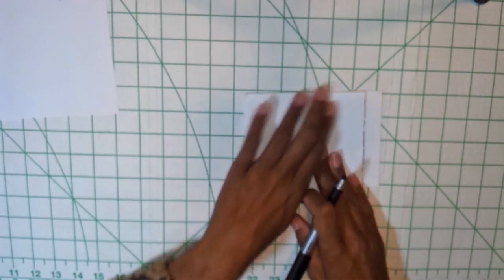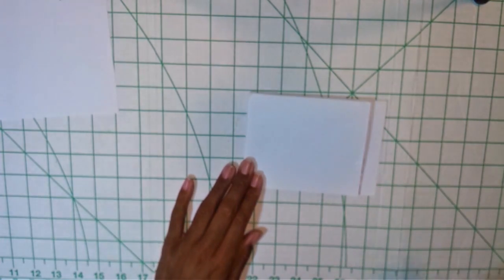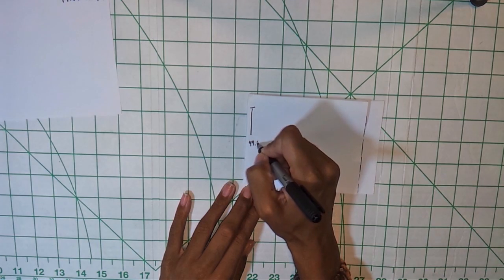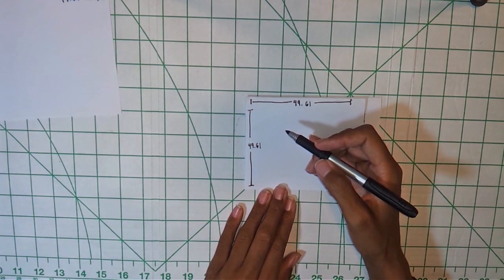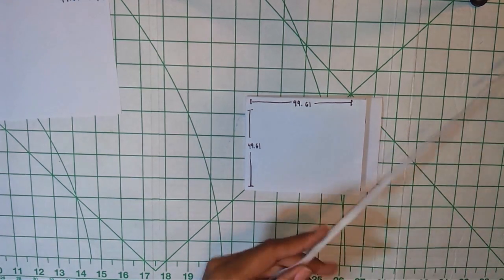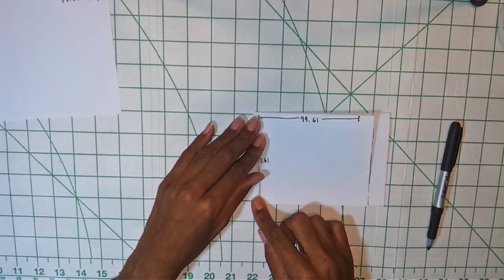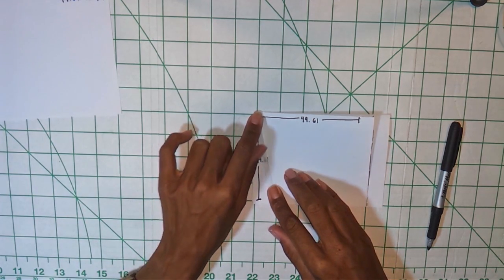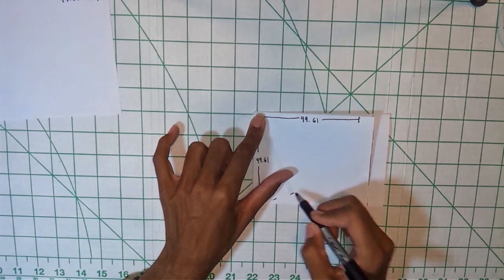The next thing you're going to do is use the measurements you took at the beginning. You want to measure going down the fabric the length of your skirt. Remember, the total length comes out to be 49.61 for my skirt. You do that on both sides. Then take your measuring tape, hold it right at this point, and just scoot it over and mark at 49.61. Do the same thing — just keep scooting over and marking at 49.61.